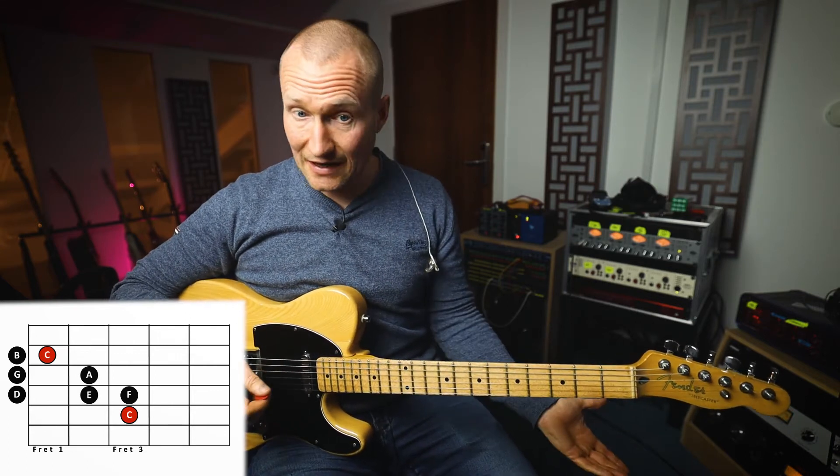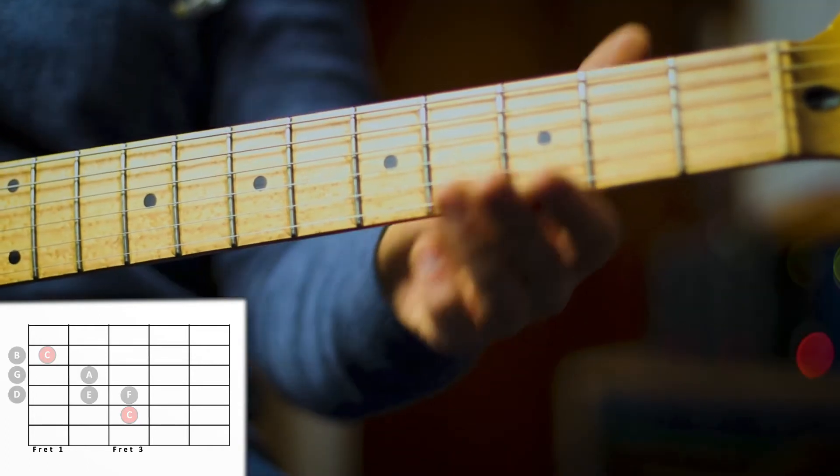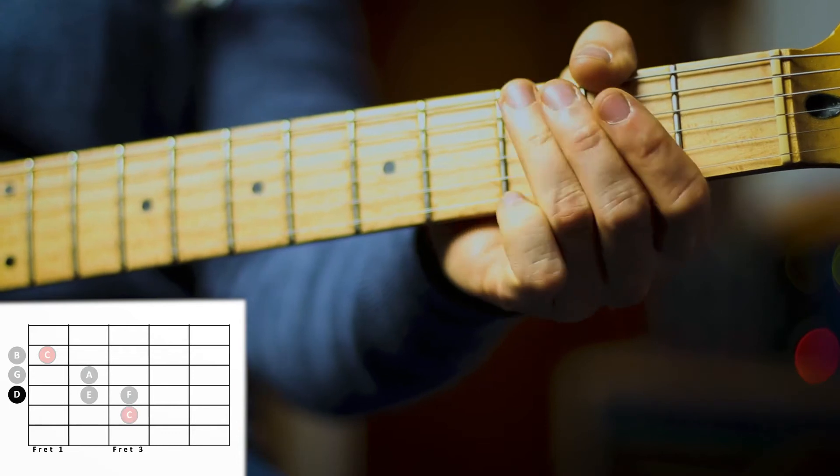So let's play this scale together nice and slowly. One, two, three, four. One, two, three.